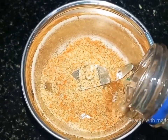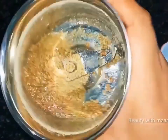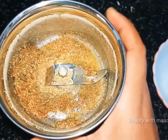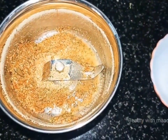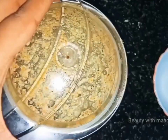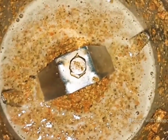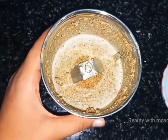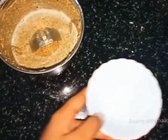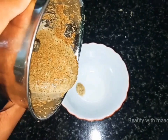I will wash my hands with a little brush, then with a towel, then with a scrub. You can use shampoo and wash your hair with it.